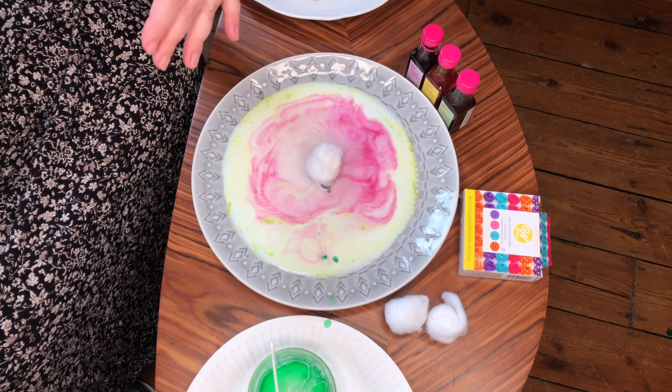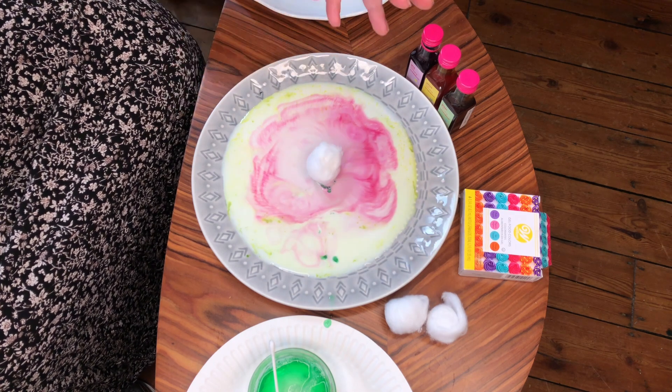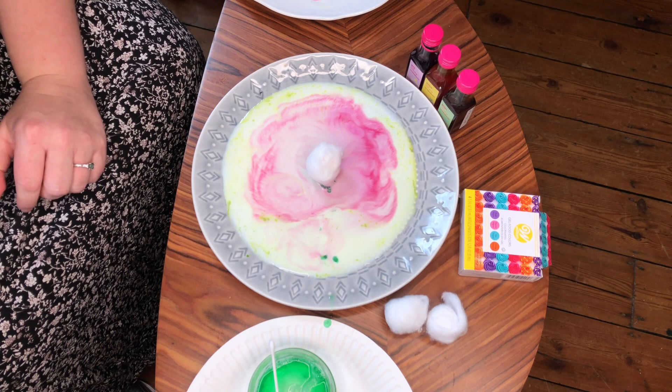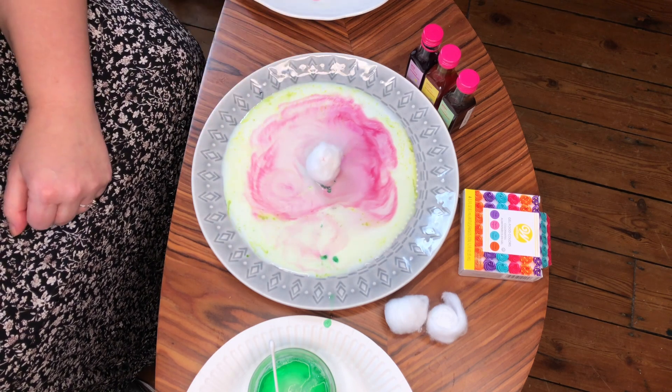And as they do that, the fat molecules in the milk start to move and they create a swirling movement. And with that swirling movement, they're bringing the colour along with them, which is why you get to see these marbling effects happening — because the food colouring is moving as the milk is moving as a result of the interaction between the soap and the fat molecules in the milk.